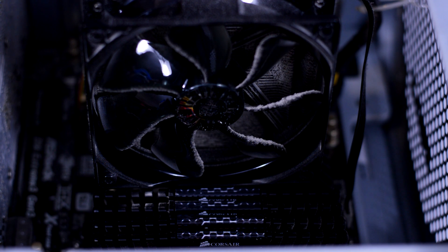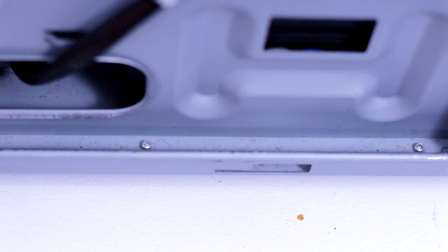Let's begin with the physical aspect of cleaning your PC. Dust and debris builds up over time in a computer and can lead to serious problems. By removing the dust buildup you will increase positive airflow which will keep your components cooler, which in turn will increase their lifespan.